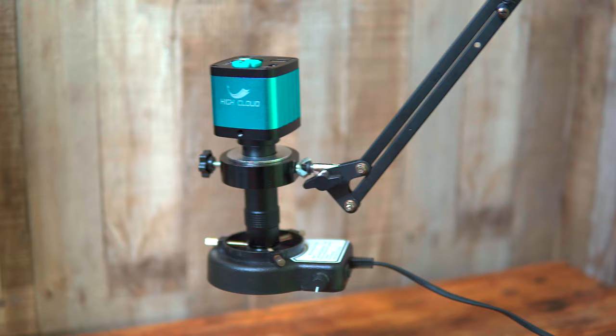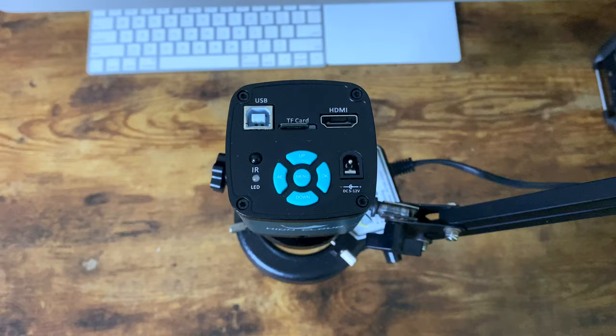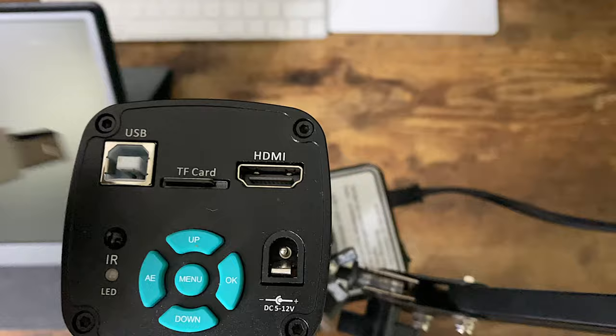The camera is only $80 and the lens is $20, but the full kit costs about $118 and it comes with the camera, lens, a ring light, and a table stand. The camera can be powered both using the 12-volt power cord that it comes with, or you can use a USB cable making it portable for the right situation.